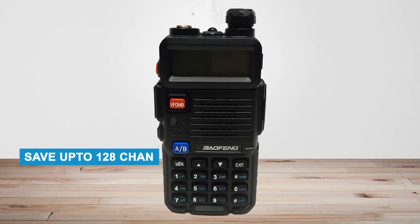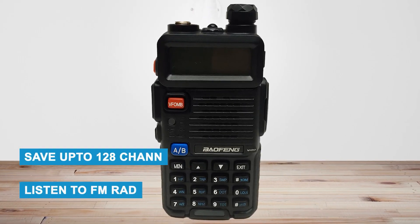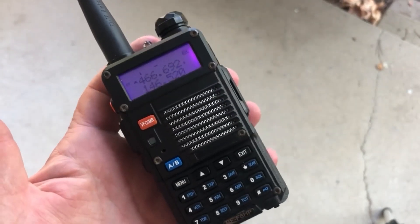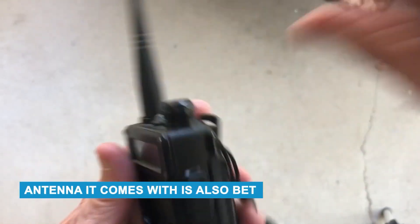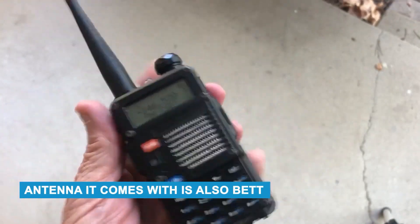You can save up to 128 channels, and it even lets you listen to FM radio. If someone sends a message while you're listening to music, it will pause the radio so you don't miss anything important. Overall, the sound is clear, the range is decent, and it's easy to use. The antenna it comes with is also better than what you usually get with radios in this price range.